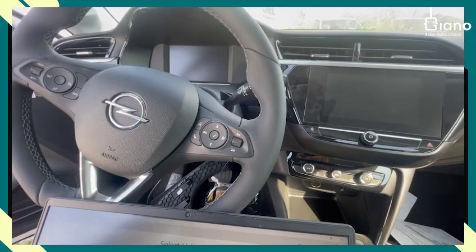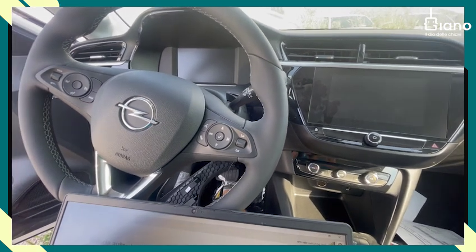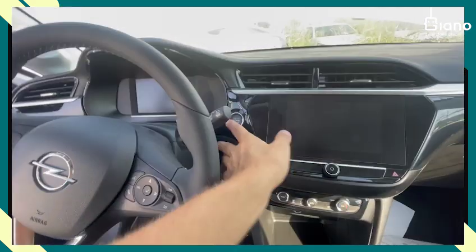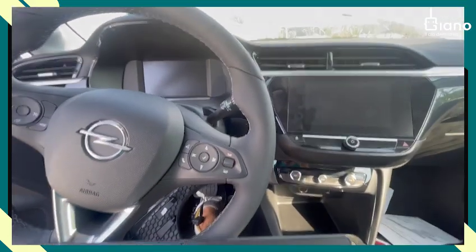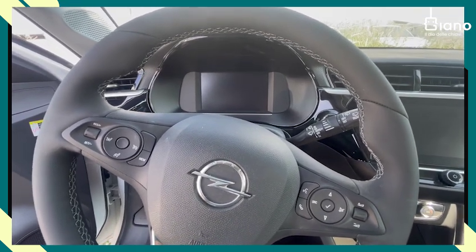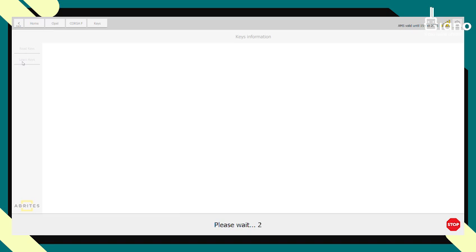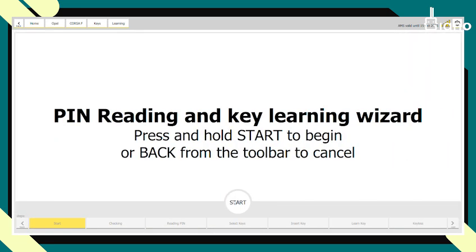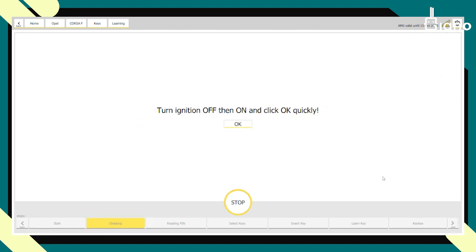Today we have an Opel Corsa F with all keys lost. We press the start button and turn ignition on, then check in the software — we won't be able to read the pin code. We go to key learning, select learn keys, and press start. Ignition is already off; we don't have the pin, so we click no — we cannot do it.